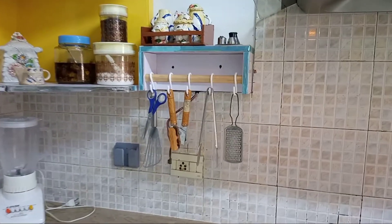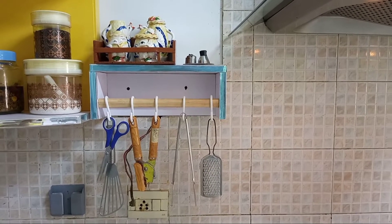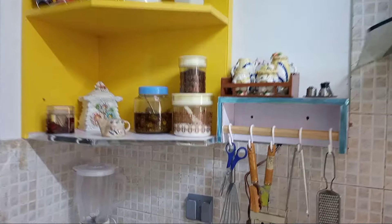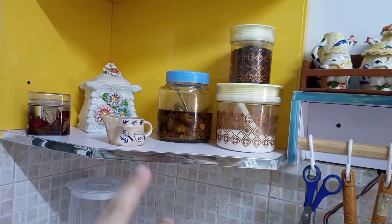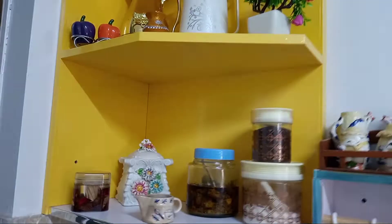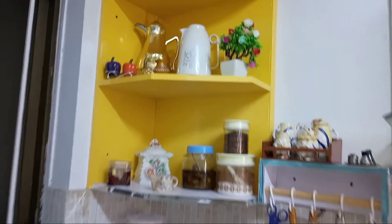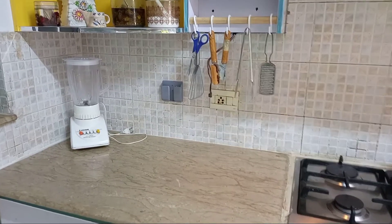On the stove side, there is a hanging stand with hooks and some things. On this side, there is a decoration piece. And on this side, there is an open cabin — the first shelf has sugar containers and some decoration pieces.